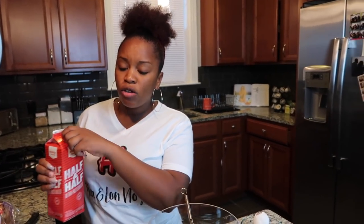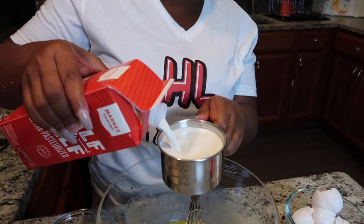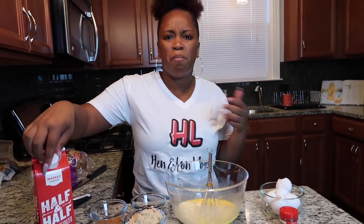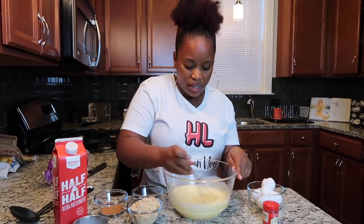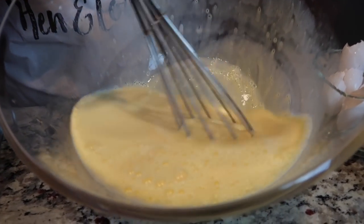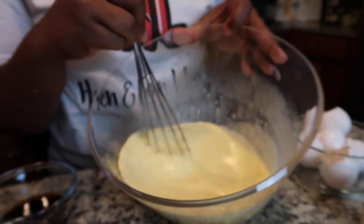I'm going to add half and half. I like using half and half or heavy cream rather than just milk because it'll give you that custard-like finish instead of a thin result, since milk is much thinner than half and half. I'm just going to mix this all up. As you can see, it has that pale yellow color. If your custard is white, then you know you have too much cream or too much milk.